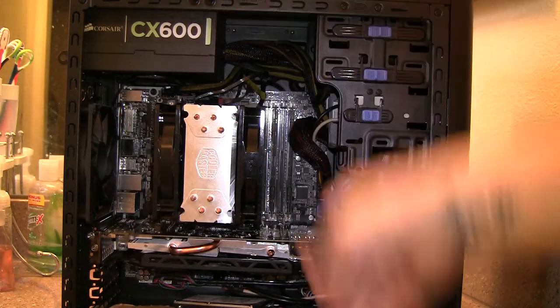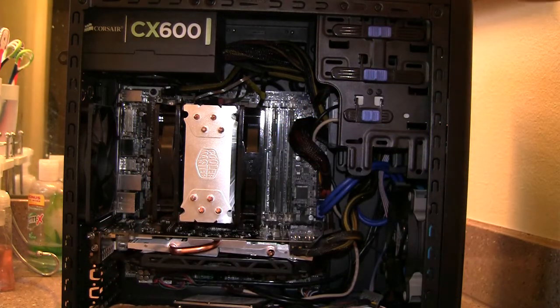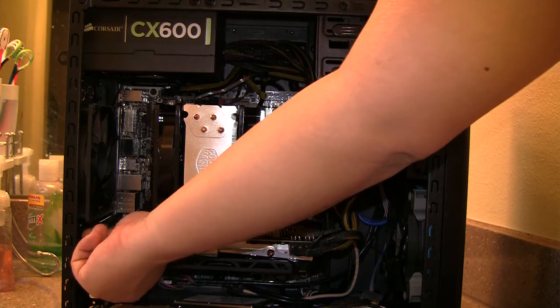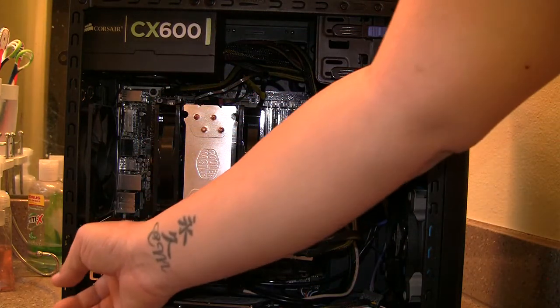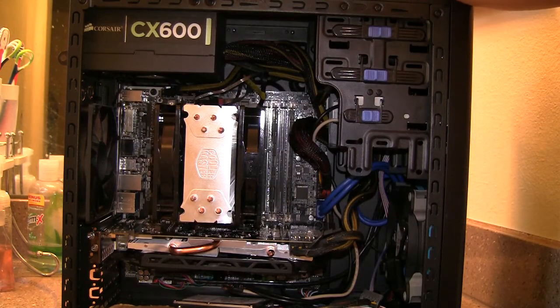For example, the PCI slots in the rear — it doesn't have reusable covers. It only comes with two covers in the kit, and in the back you have to snap off the PCI slot covers to put in your video card. Unlike more expensive cases where there's just a thumbscrew you undo and the bracket is already there, on this case you have to snap them off and you can't put them back. That's a characteristic of cheap cases.